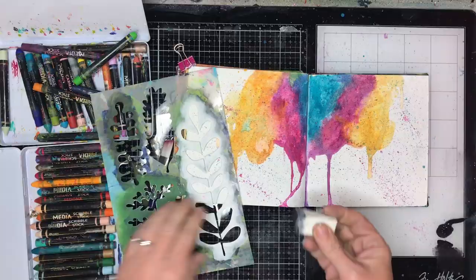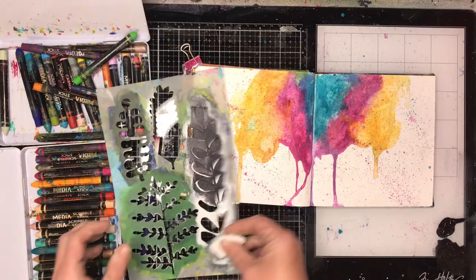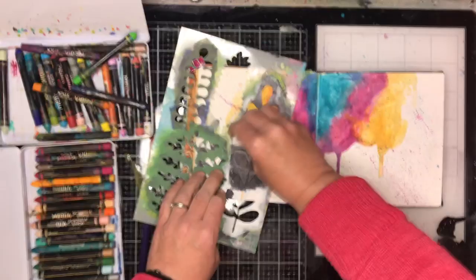Because I was really pleased with the background, I decided I wanted to use my favourite stencil over it — and for those who've followed this channel for a while, you know it's the botanical stencil. I'm going in with Payne's Grey and just stenciling over the top of my scribble sticks to give a bit of a focal point to the page.